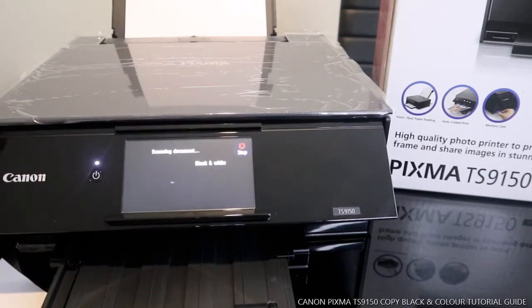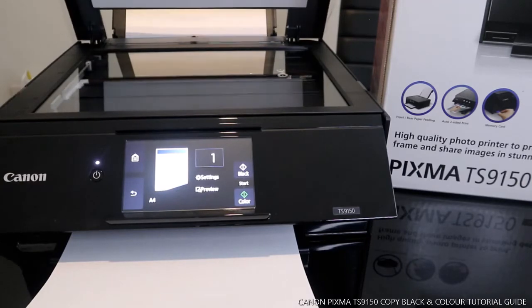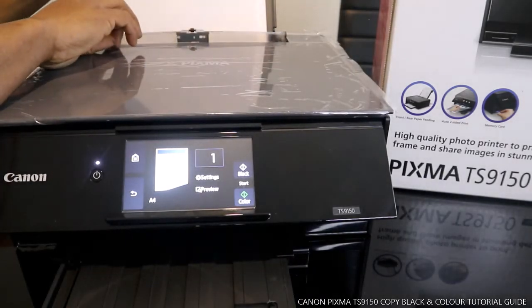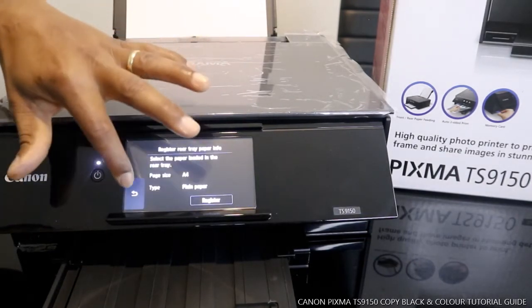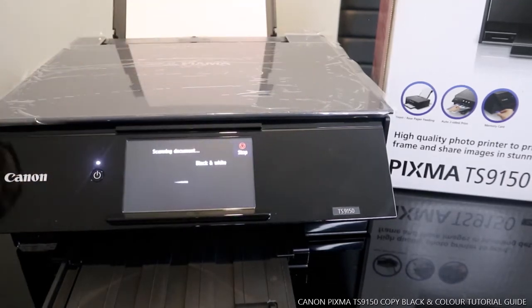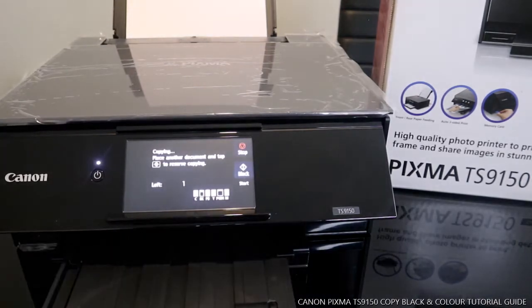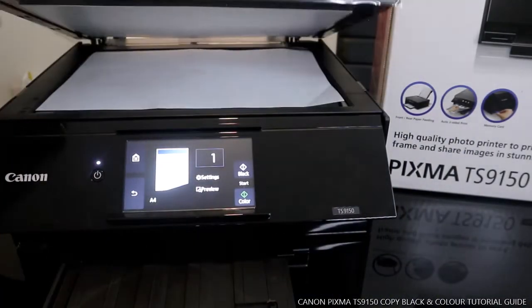Once you've done the settings, the next thing to do is to print. Actually, we didn't put any document in initially — so these are the documents we want to copy. We place the document now. Press black to print in black and white.